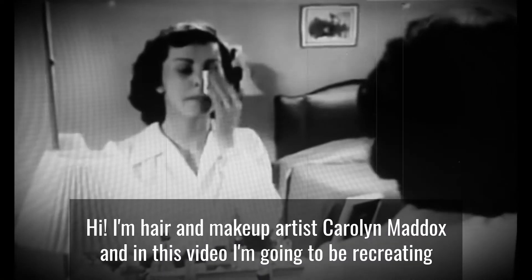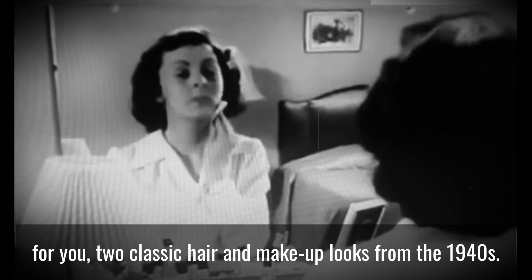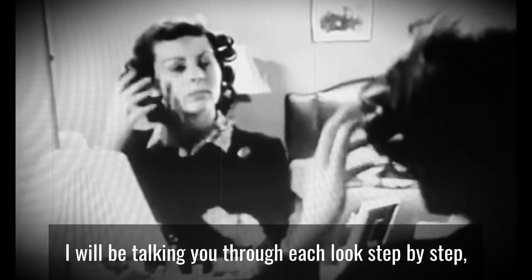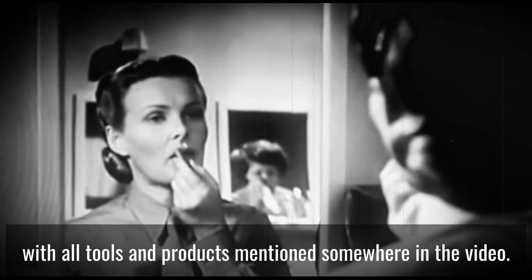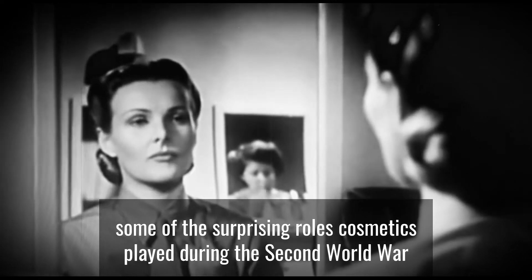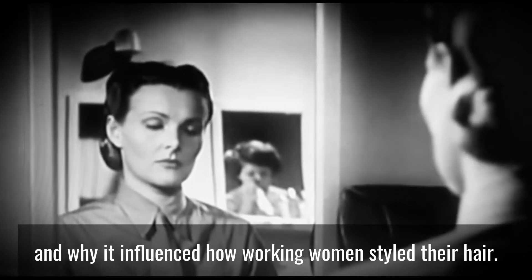Hi, I'm Harry. I'm hair and makeup artist Carolyn Maddox, and in this video I'm going to be recreating for you two classic hair and makeup looks from the 1940s. I will be talking you through each look step by step, with the tools and products mentioned throughout. I will also be revealing some of the surprising roles cosmetics played during the Second World War and why it influenced how working women styled their hair.